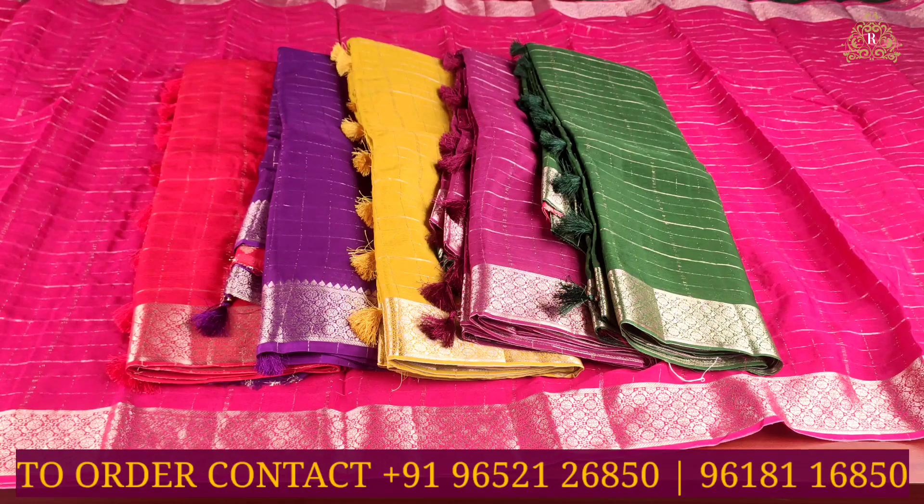The sarees are available across India and various countries, and orders have been received from customers. Visit our Kotapet store, which is the brand of Rupanikara RNX. The complete address is in the description box — kindly check the descriptions and visit the stores. Thank you and have a good and safe day.